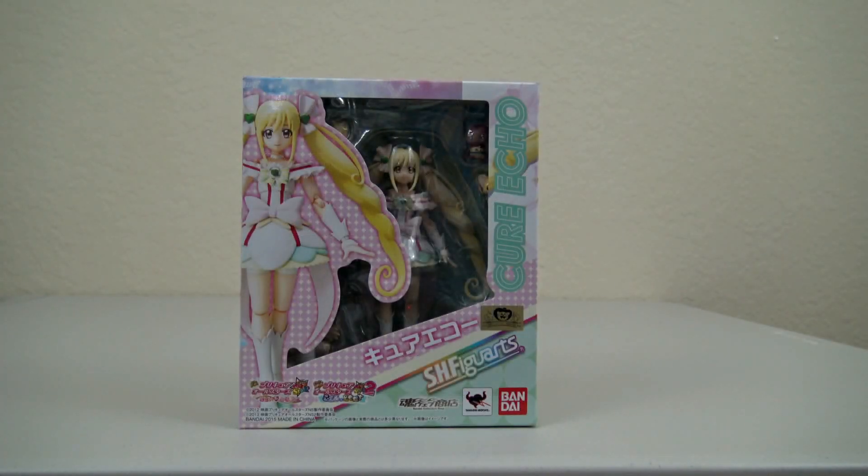Hi, this is Steve with Otaku Henshin. We finally got in the Cure Echo figure art, so it's time for another Pre-Cure review.